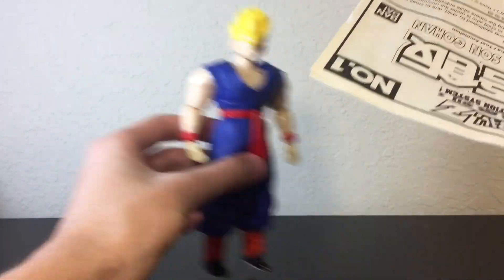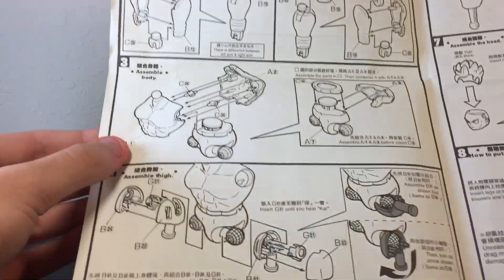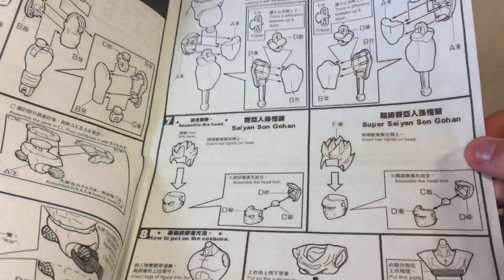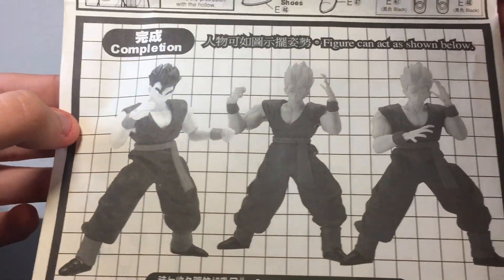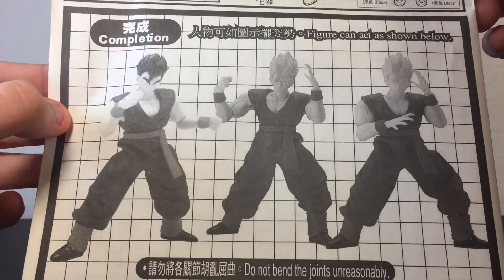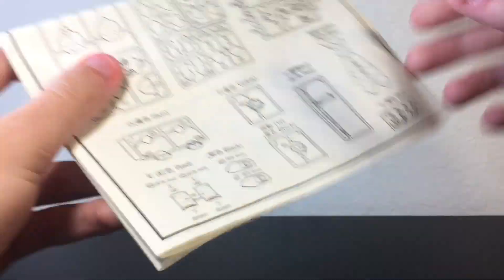While we're at it, let's take a quick look at the instructions. They're not that bad — no color, but it is really easy to follow. It's straightforward, nothing too crazy. Standard model kit instructions with some grayscale photos of the kit doing some cool poses. So that's it for the instructions.